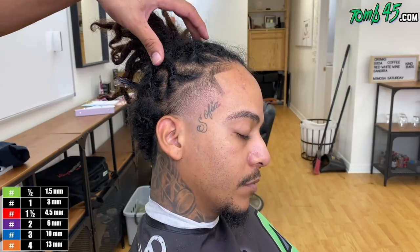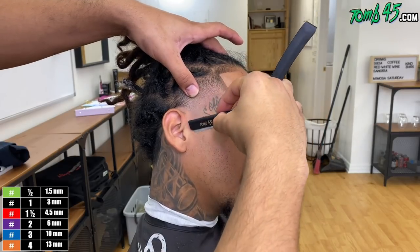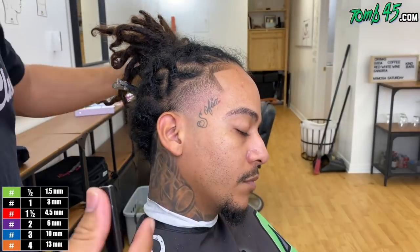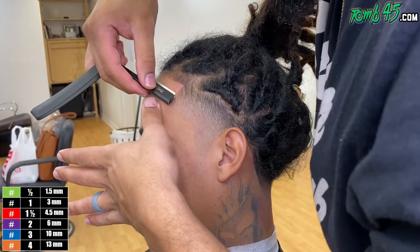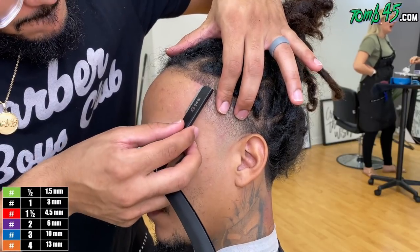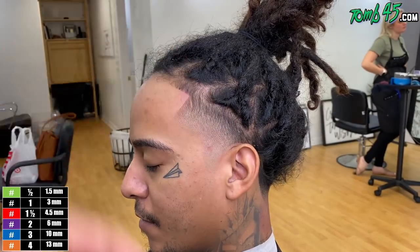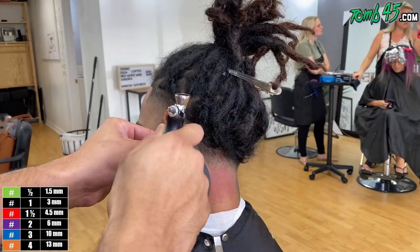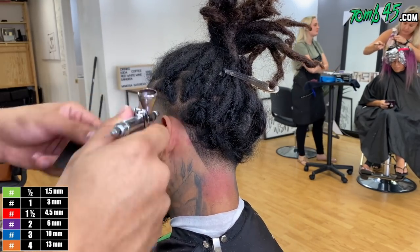I want to make another announcement: we have an event in Spain. David Fowler will be out there representing toon45.com — check out his YouTube channel if you don't know who he is. We'll be out there representing toon45 in Spain, which is super exciting. We're expanding overseas — toon45 is now being carried in the UK, in Greece, and in Spain.